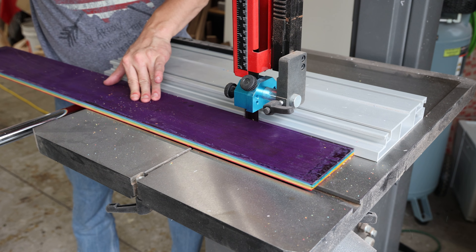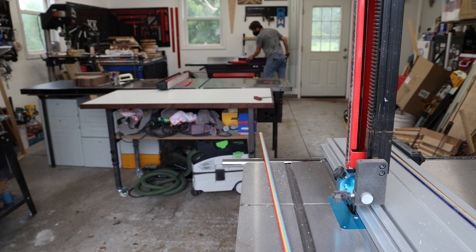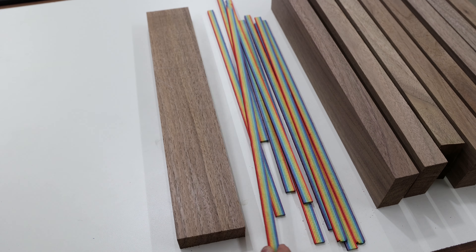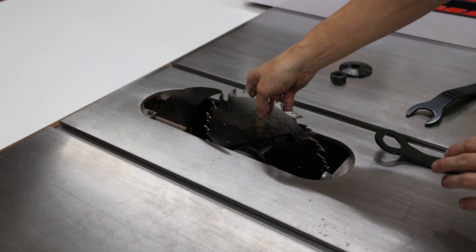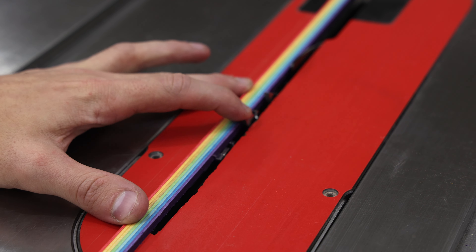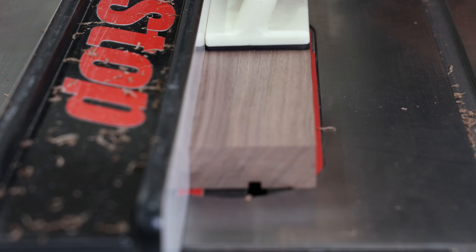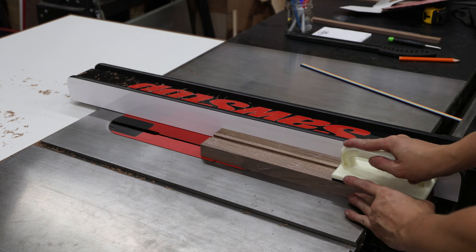Now that I have a successful rainbow lamination, you may be wondering what I'm going to do with it and how it will be used with the table base. After jointing an edge to create a flat reference face, I set up the bandsaw to resaw the lamination into eighth inch veneers. This is one of those ironic processes in woodworking where I'm going full circle — starting with veneers, laminating them into a block just to cut them back down into veneers. I centered the veneer on the walnut base stock and knew I'd made the right decision. Rather than rip the base pieces in half, I chose to clear out the material in the center and press the rainbow veneer into the walnut so that it only shows on the inside face. After installing a flat top blade in the table saw, I centered the material and started making passes to clear out the recess, sneaking up on the fit to ensure I didn't over-cut.